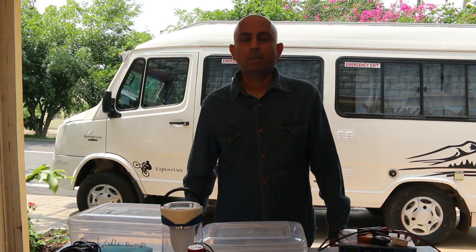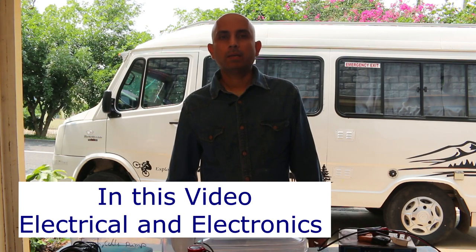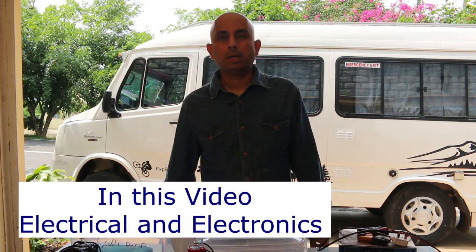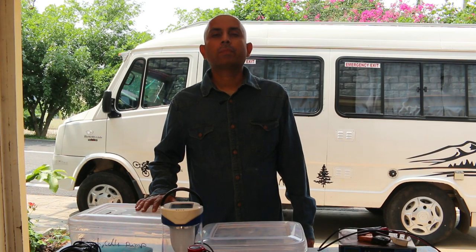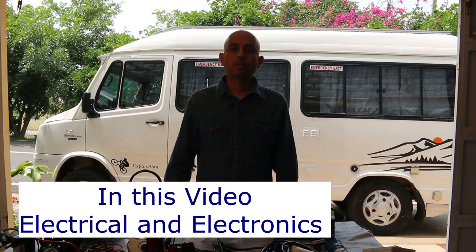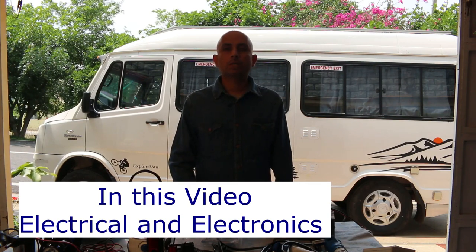Welcome to the Earth Camper YouTube channel. In my previous video I announced I will be making a series of videos explaining what we carry inside our camper van. In that video I also explained what items we carry in our camper van kitchen. Continuing the series, in this video we are going to see the electrical system, solar system, and the electronics installed in the camper van.